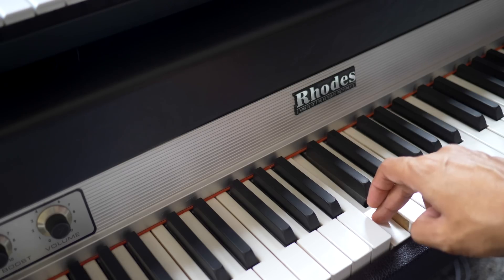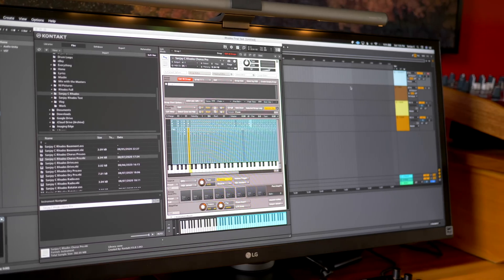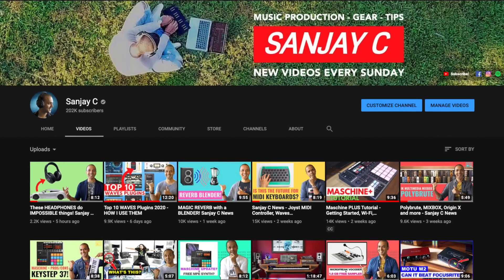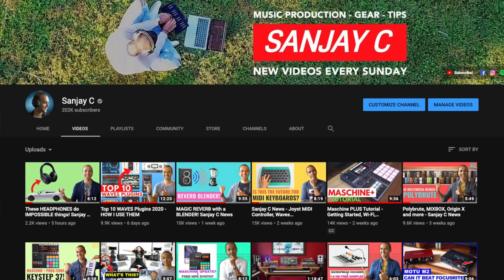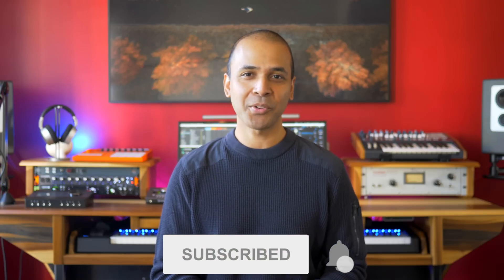For now I'm going to show you how you can create your own virtual instrument by sampling sounds and share it with the world. If you're new around here I'm Sanjay C. I have lots of videos on my channel on music production and tutorials. Consider subscribing if you haven't already — I'll be sure to make it worth your while.